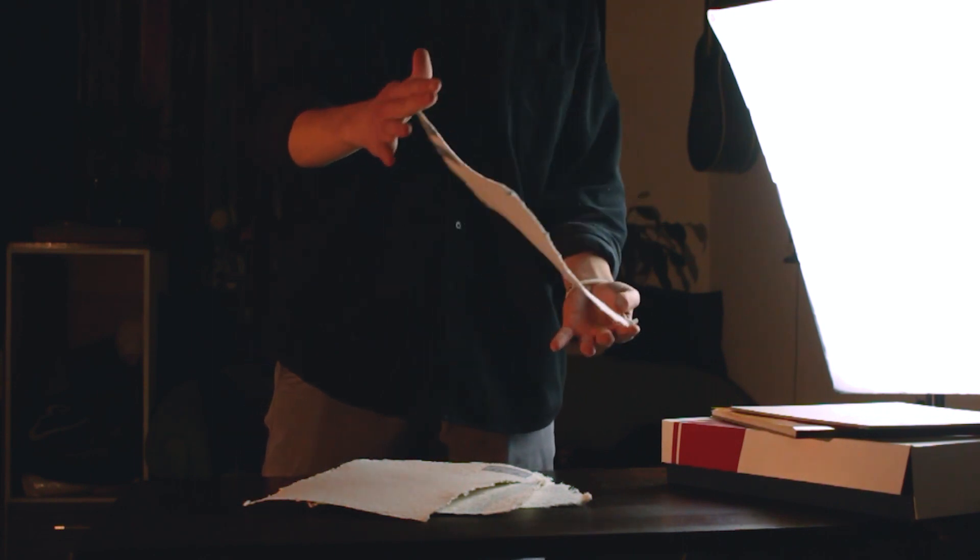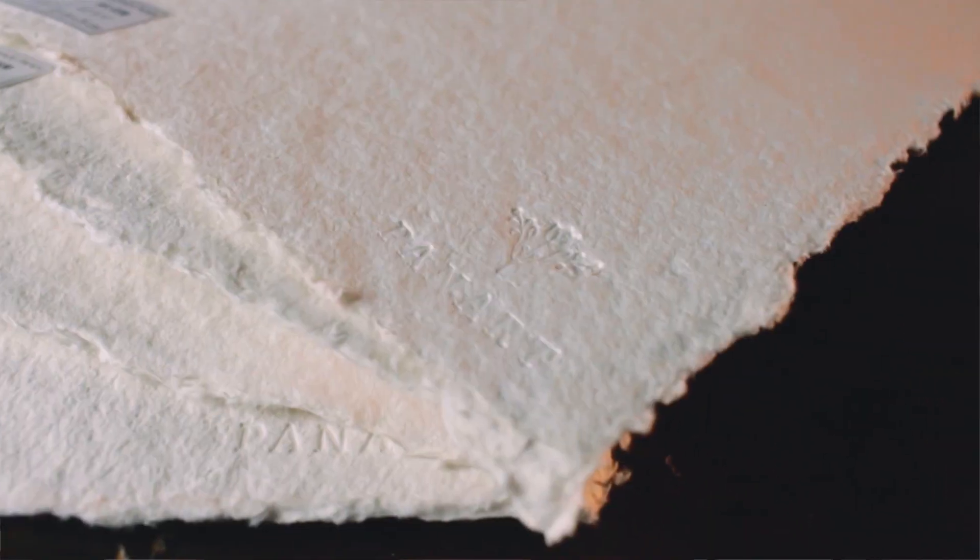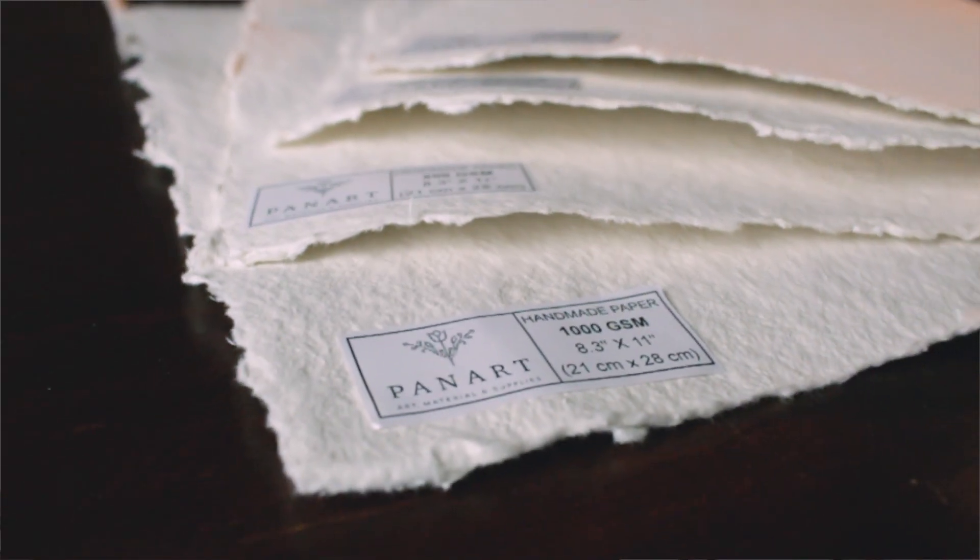I received this paper approximately one year ago — it's a handmade paper from a company called Panar. They also sent me a bunch of other stuff, but I was really interested in this paper, this medium, which is great for oil, acrylic, and watercolor. I was extremely excited to use it and always thought I should do something really splendorous on such a great medium. But that thought made me afraid to use it, because I set myself a big goal, and if I didn't achieve it, I'd just waste the paper. So instead, I decided to just make a quick practice session of oil painting.